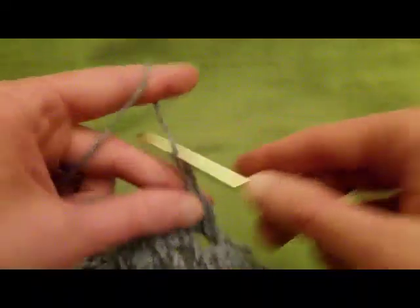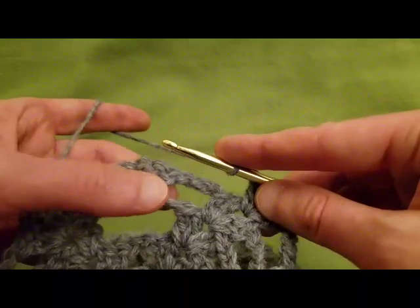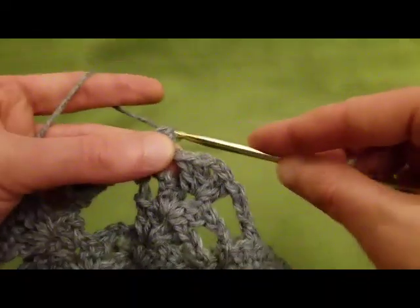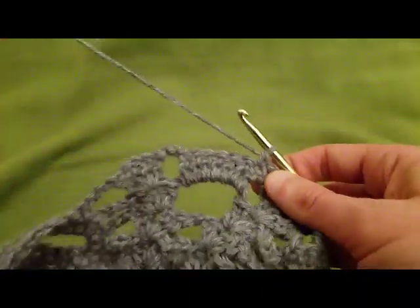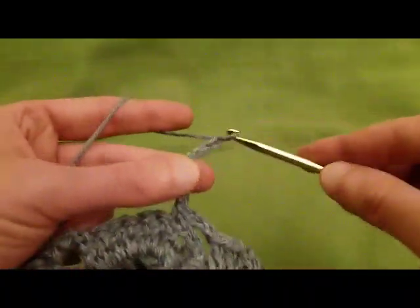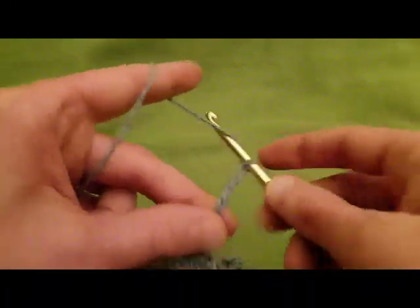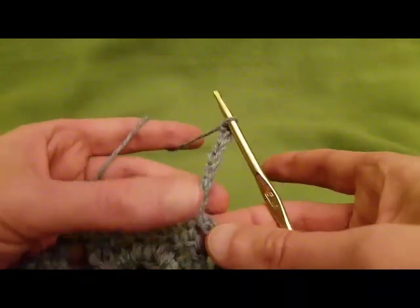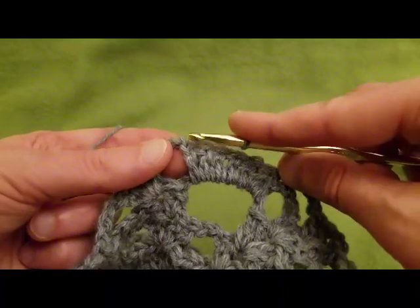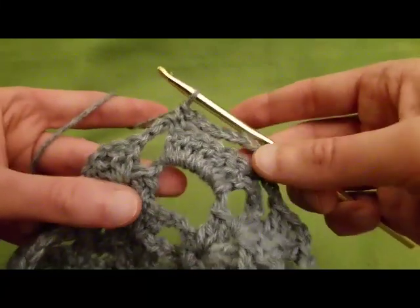Chain three. We're going to do a single crochet stitch into the first double. Then chain seven: one, two, three, four, five, six, seven. Then do a single crochet into the last double crochet stitch, creating the mouth of our next skull. Chain three.